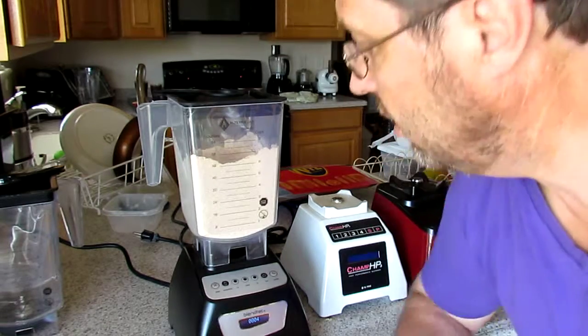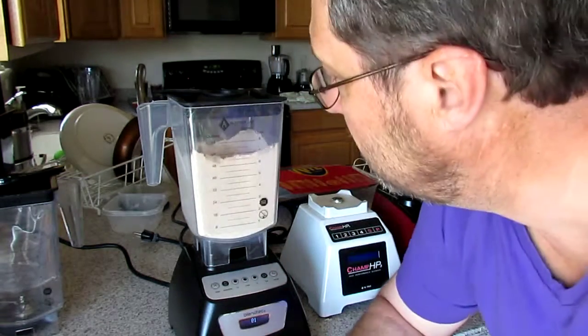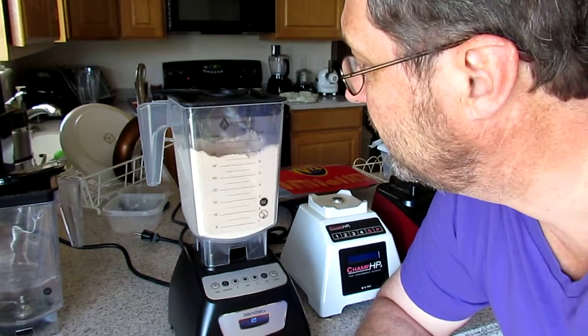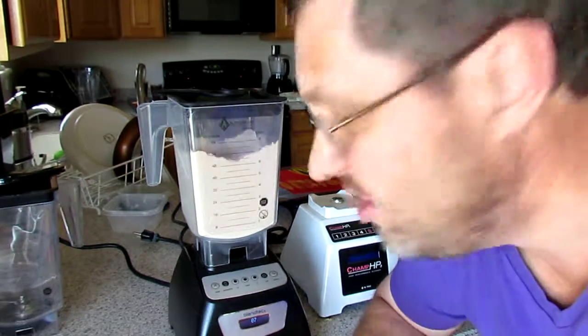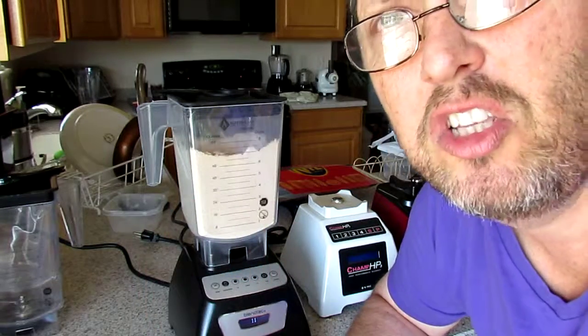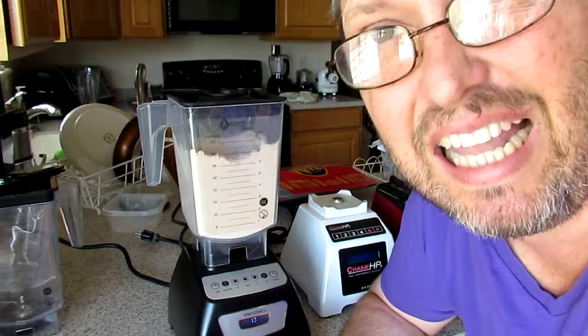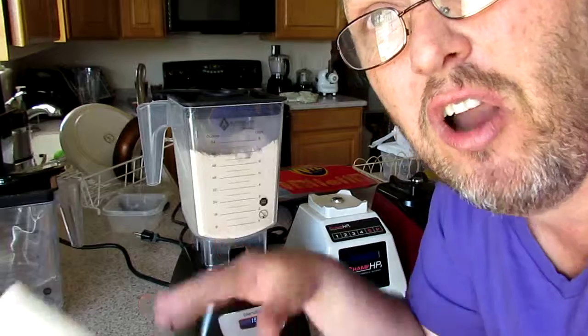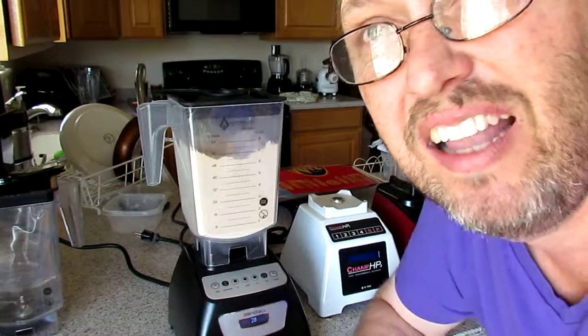I guess the blender shuts off, so let's do this. We have a special curvature on the bottom, very wide and open so it can clean out easily. And the curvature puts the content back towards the blade.